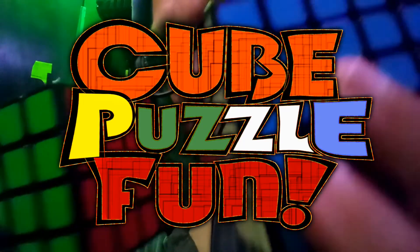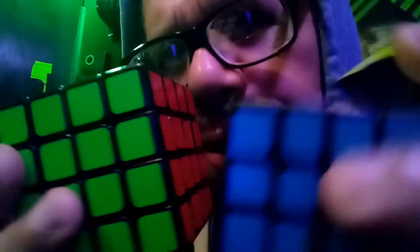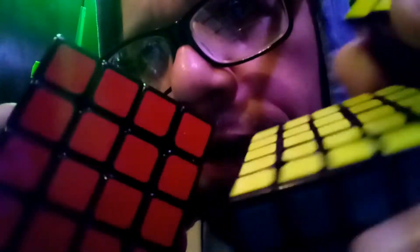Hello, welcome to Cube Puzzle Fun, the YouTube channel where I tell you all about these things. These are cubes, and we have a lot of fun.